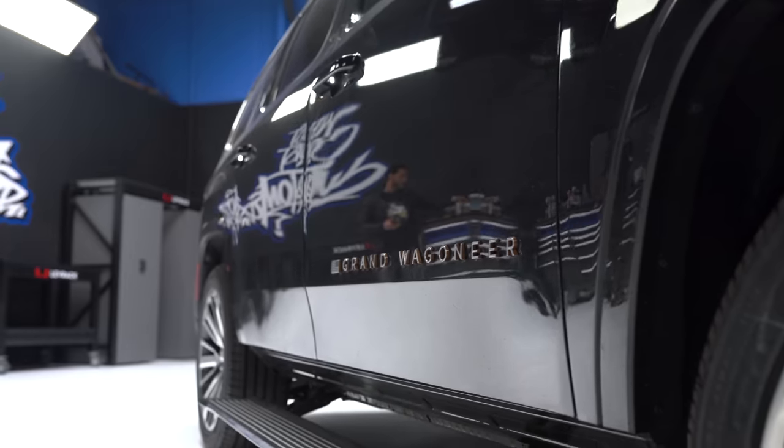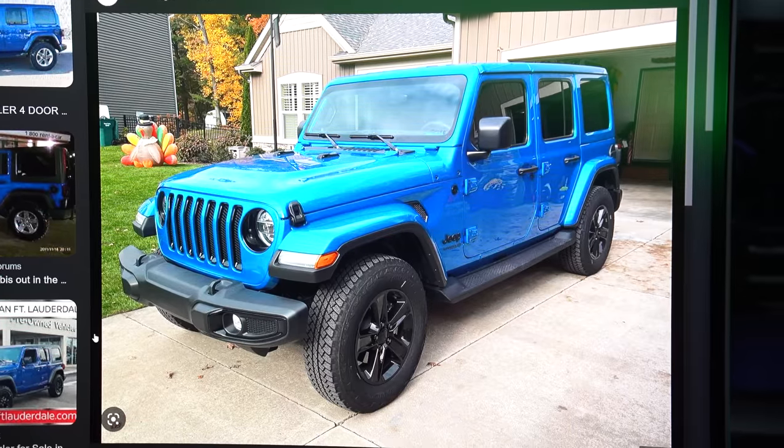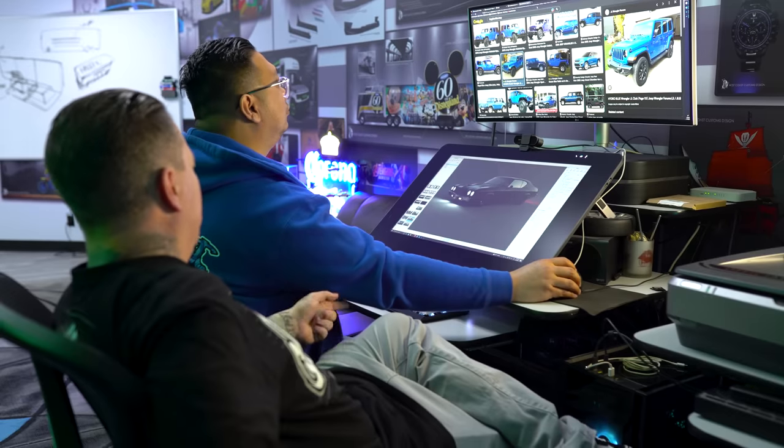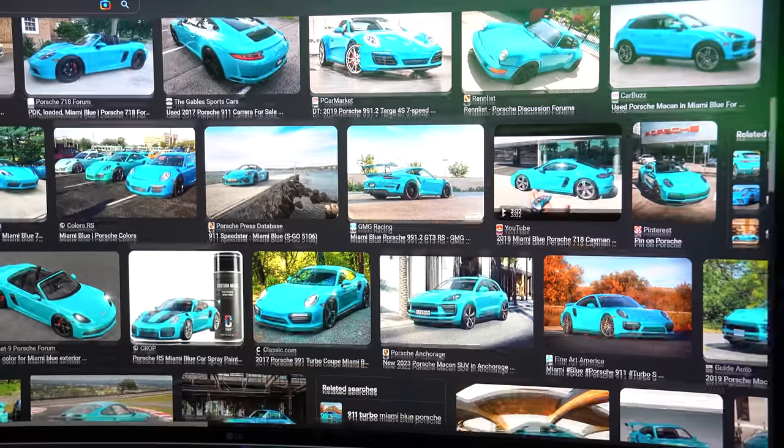We have a client with a Wagoneer who has two favorite colors — Sapphire blue and Miami blue. Nice. And then Miami blue — there's like a tealish blue kind of?